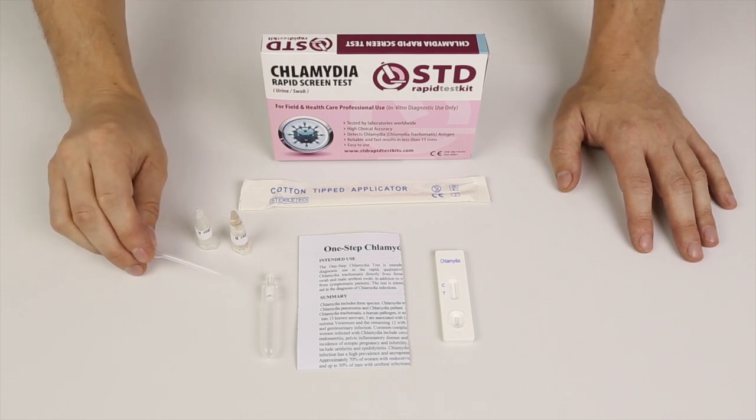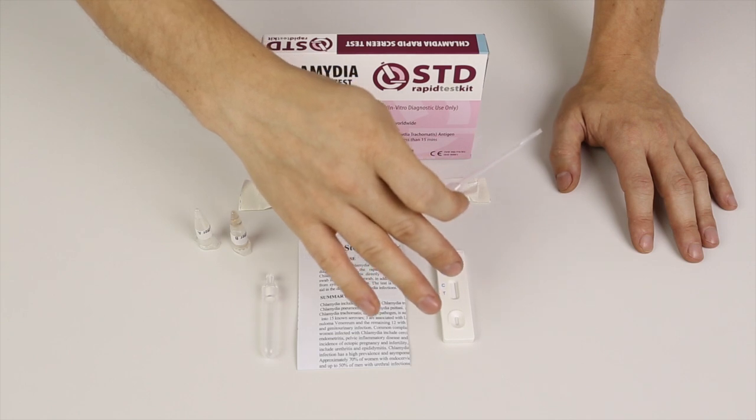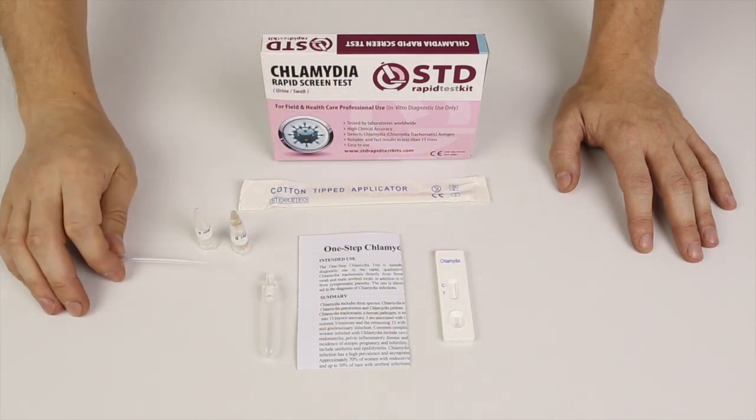We're going to show you how everything is carried out. So we've got all the parts: the dropper, the test cassette, buffer A and buffer B, the one swab and the mixing tube. That's all we need.